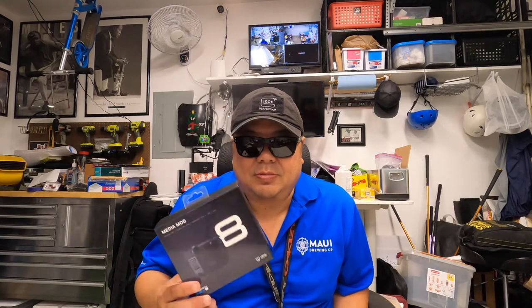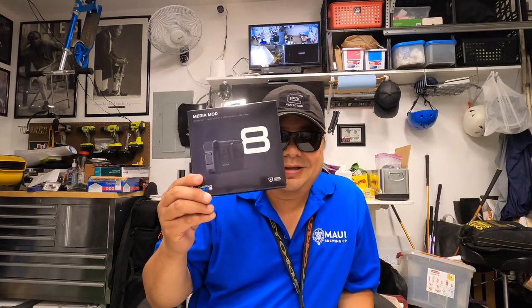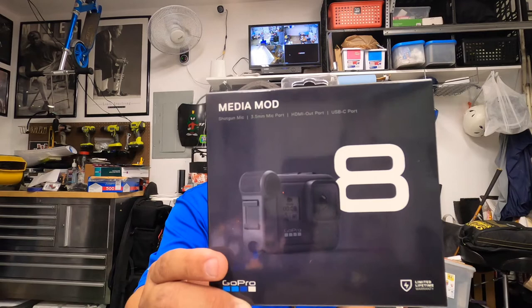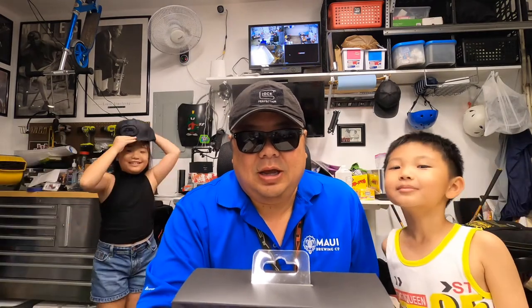Hey, what's up everybody. Steve here and I am back to do a review — something came in the mail today. It's the GoPro Hero 8 Media Mod, so I'm going to do a review on it, maybe some comparisons with and without the Media Mod.